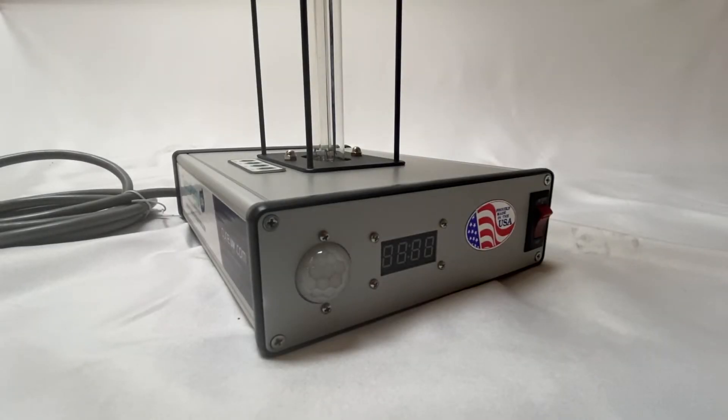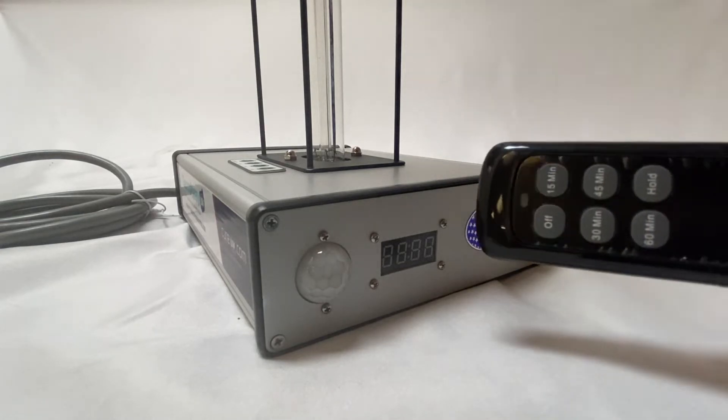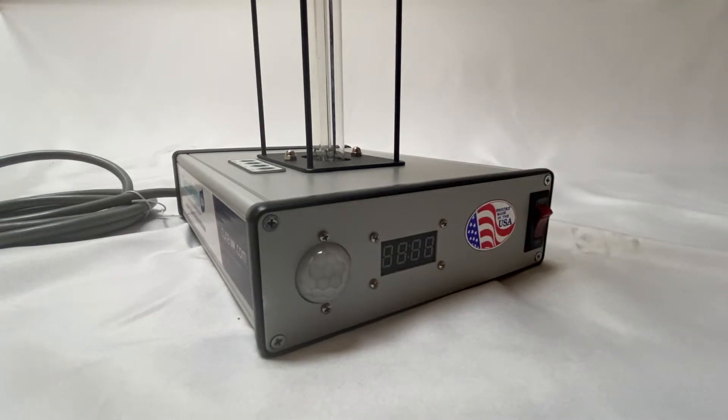Hi there, today we're going to show you how to program the 95-watt tabletop room sterilizer with the black remote. Go ahead and plug in the device and make sure it's all set and ready.